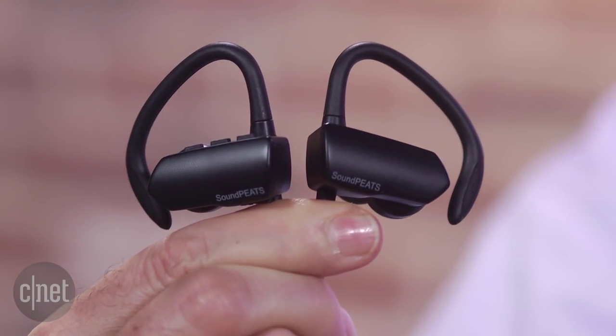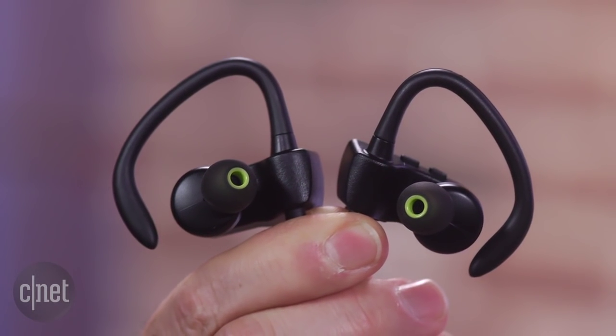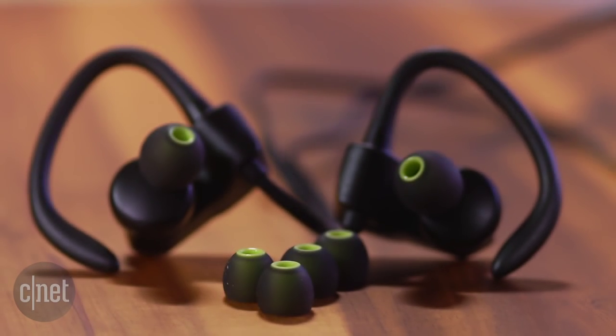But hey, if you're not a critical listener and just want some tunes piped wirelessly into your ears while you're working out, the Q9A is worth considering. After all, it's only $25.